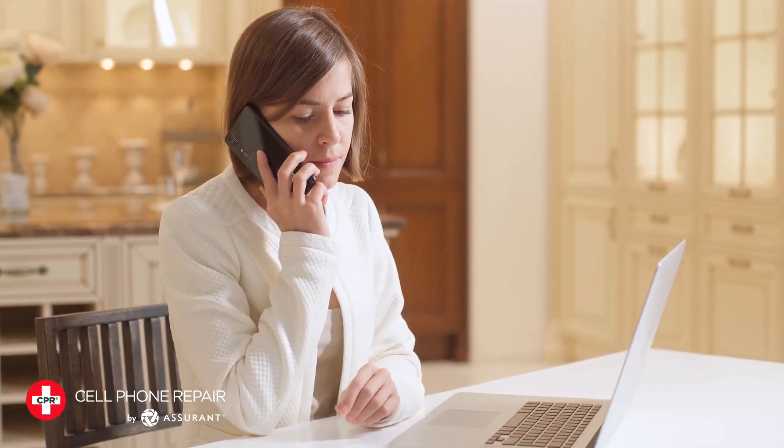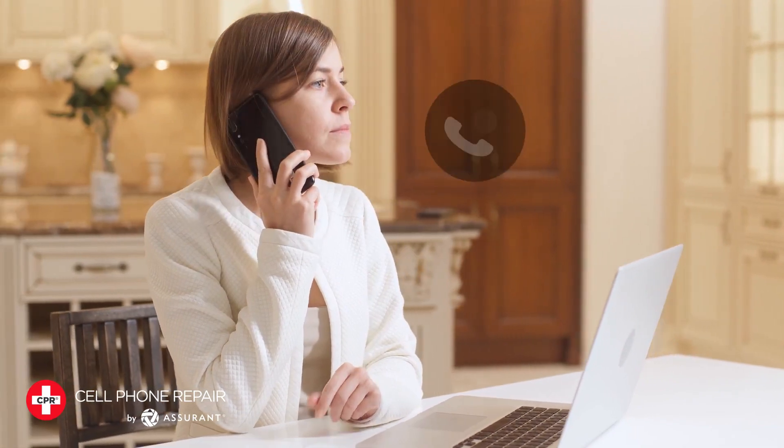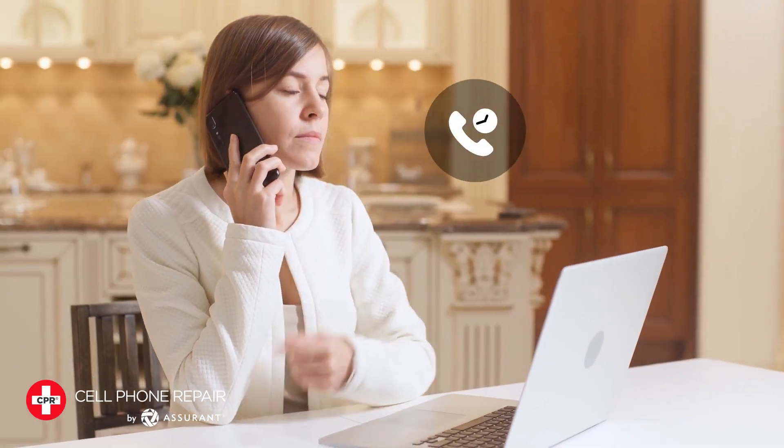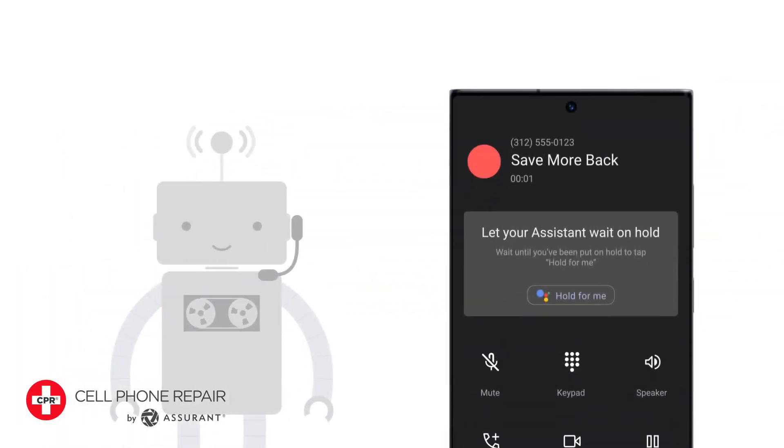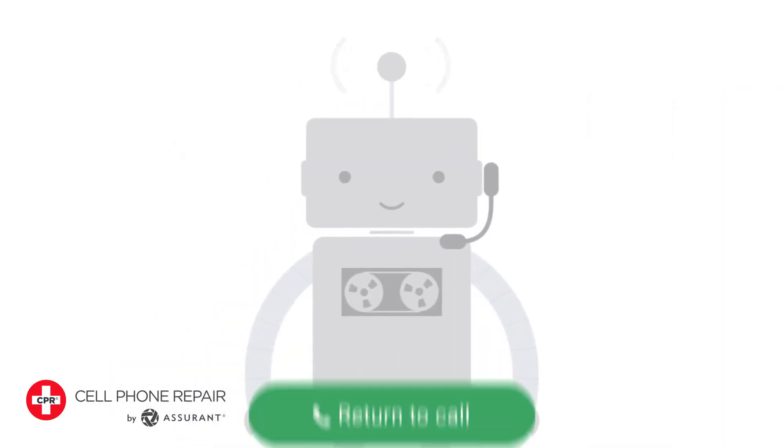Have you ever been stuck on hold for what feels like hours, listening to the same annoying tune repeatedly? Well, fear not! With a few simple steps, you can set up your Android phone to wait on hold for you, so you can go about your day and get a notification when the call is answered.